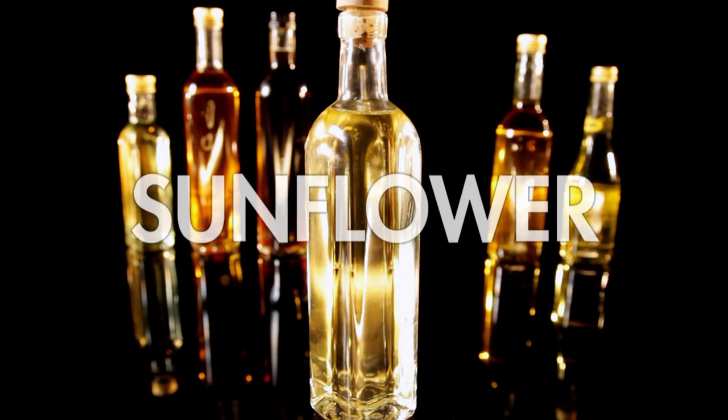Next up, my shopping guide to oils. It doesn't matter if you're baking, frying, or dressing salads — using the right oil can dramatically alter the taste and texture. Here are the most common oils and what to use them for. Sunflower oil is a good-value all-rounder — nice and light for frying, baking, in dressings, and spicy dishes.